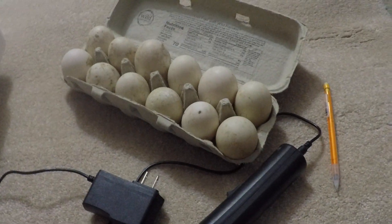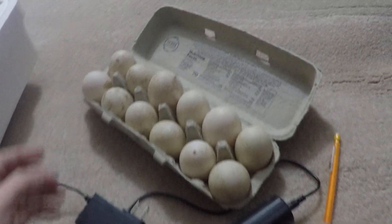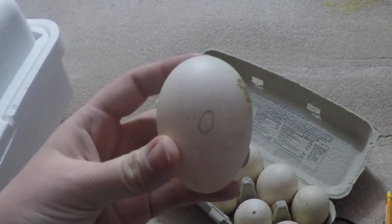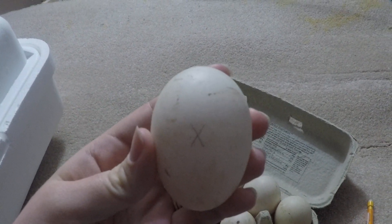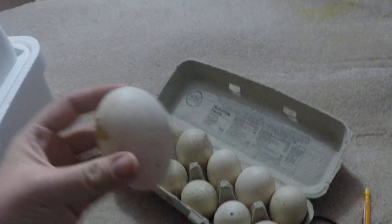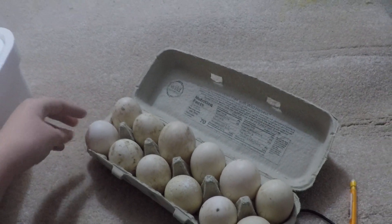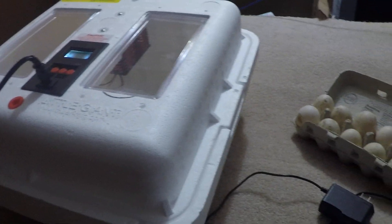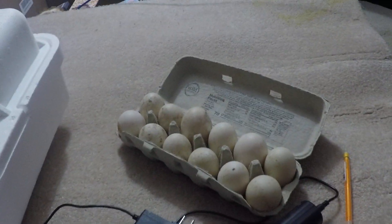And these are my eggs. These are Silver Appleyard eggs. I put a circle and an X on each side of each egg, so I'm going to be rotating three times a day in my incubator, and we're going to see how that works with the dry hatch.